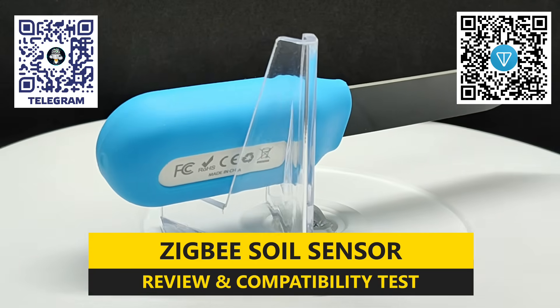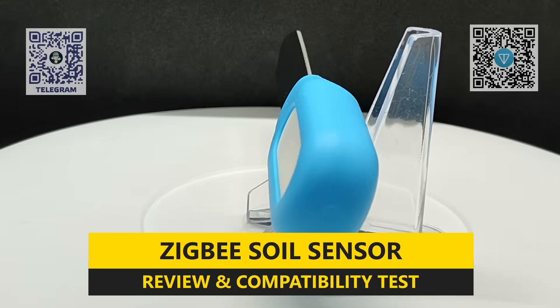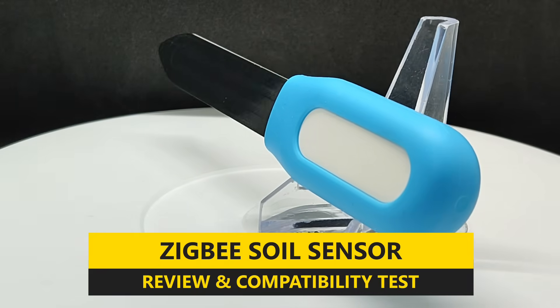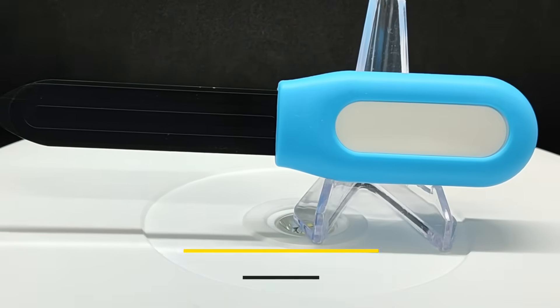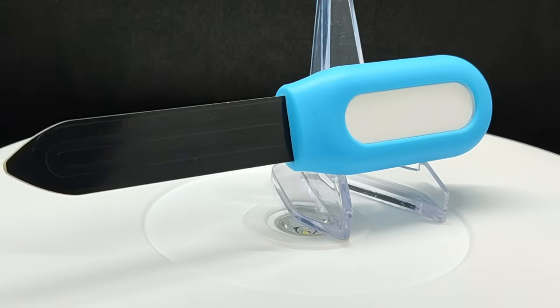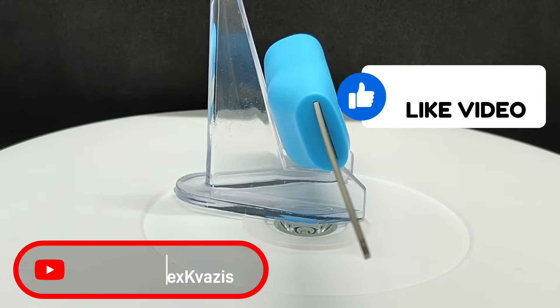We will also check the sensor's compatibility with various smart home management systems: Tuya Smart, operation via Matter with Apple HomeKit, Google Home, and Home Assistant, connection to the SunOff iHost controller, and support in ZHA and ZigBee2MQTT.